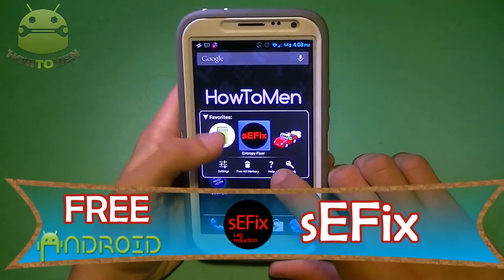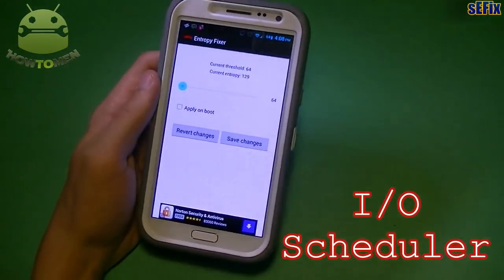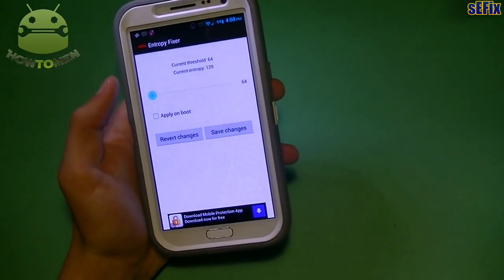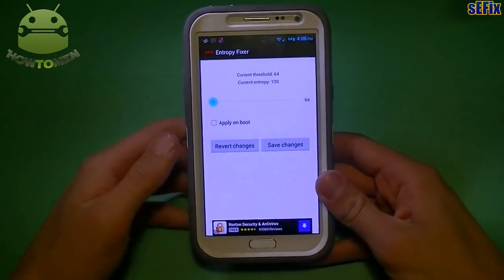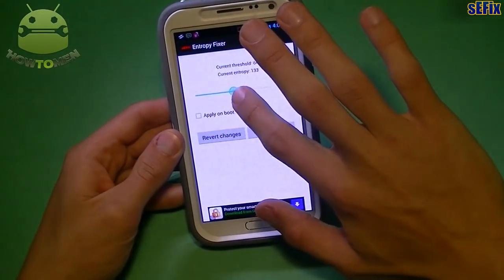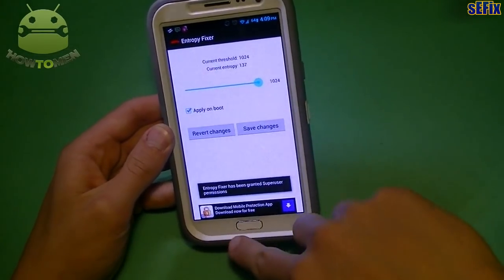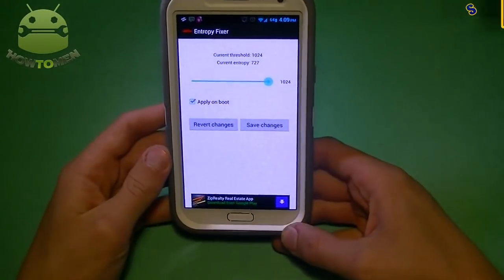Next up, I have SEFix — this one is different. It allows the I/O scheduler to make better decisions and combine more writes. Some users have reported improvement under heavy I/O, and it basically improves the way your Android device reads storage. If you're doing heavy tasks like transferring files, it's going to help. Just drag the slider all the way to the end, enable 'Apply on Boot,' save changes, then reboot your Android device — it's going to run smoother and schedule I/O more efficiently.